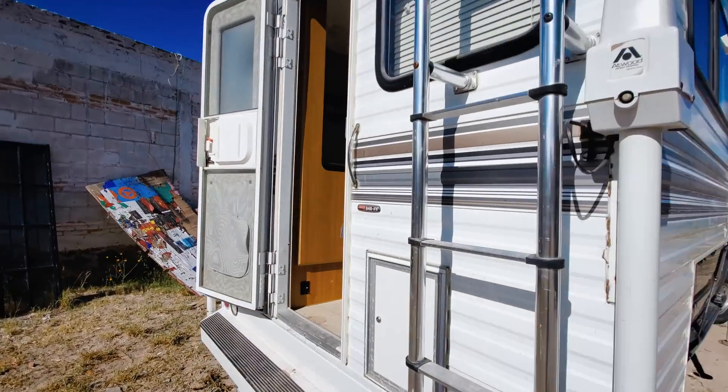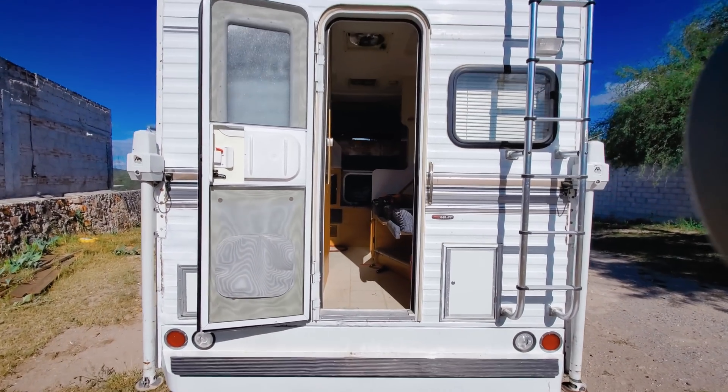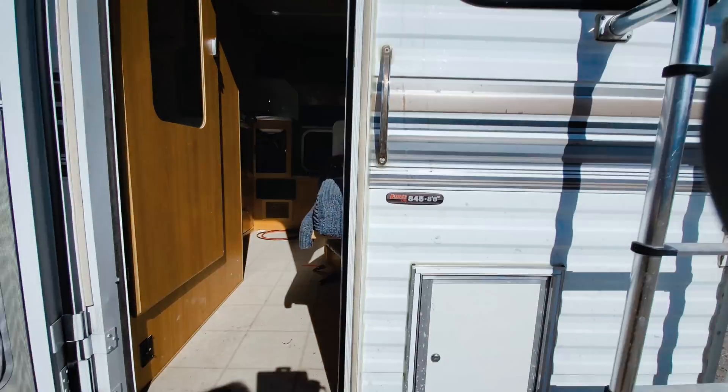Hey guys, Gavin Syne here. Today's video is going to be very practical in nature as we take a look at how to be off-grid and independent, whether in your camper, camper van, truck, or house — it all works pretty much the same. The first thing I want to do so that power is always working, I don't have dead batteries, and everything just works, is have a solar panel because it makes all the difference in the world.